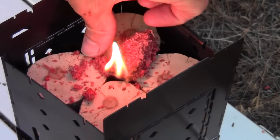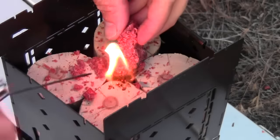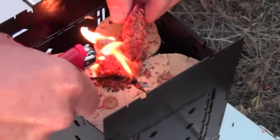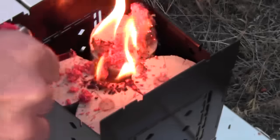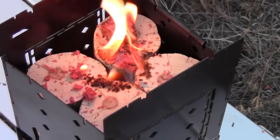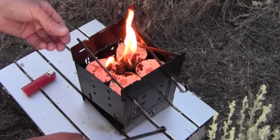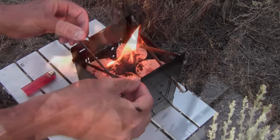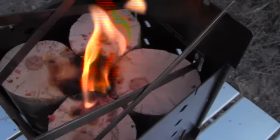It might kind of fall down in pieces a little bit here and there. I can see that there is fire going down there. I'm sure that will get going. You can see that Swedish fire torch is starting to run on its own steam.